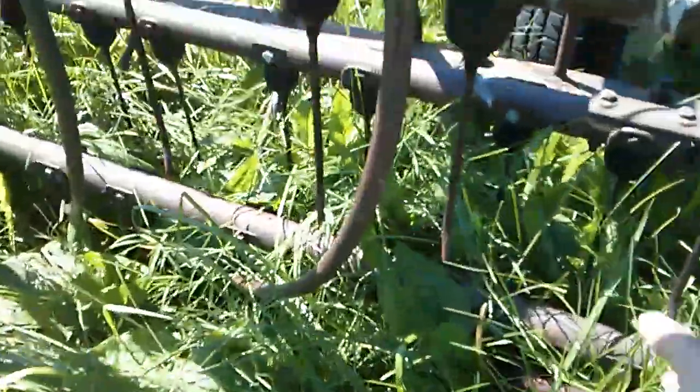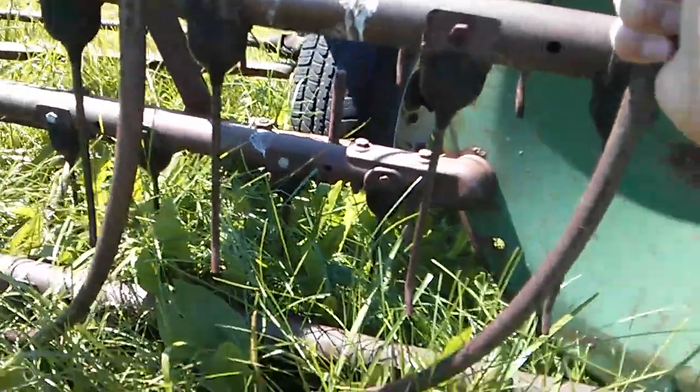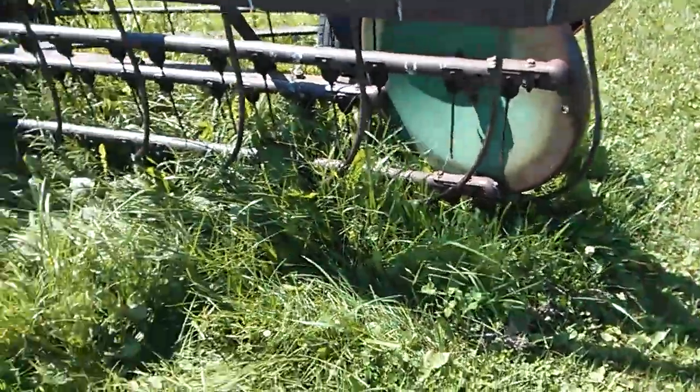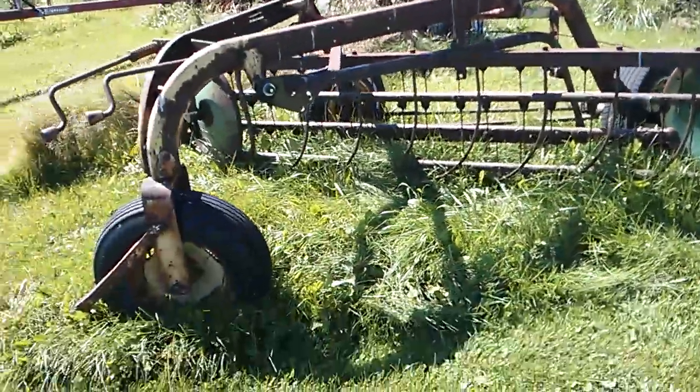These little things right here are what actually rake your hay. This doesn't act as a tedder in real life — it actually acts as a rake. What it basically does is put one row of hay into another row. So you can do like a three-into-one: take one row from over here and one from over here and put it into one in the middle. That's one of the things you can do with it.